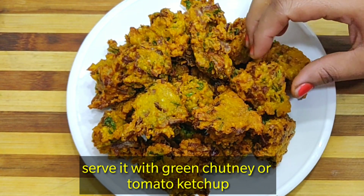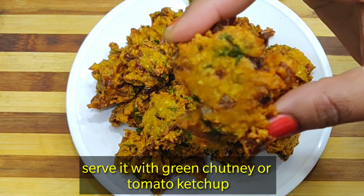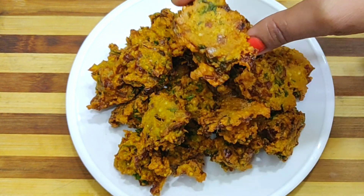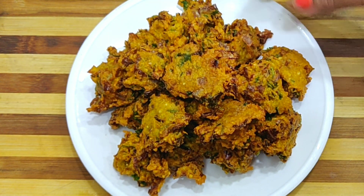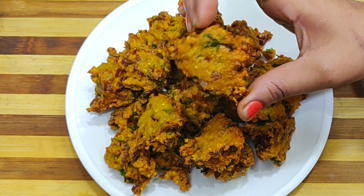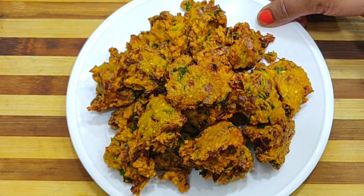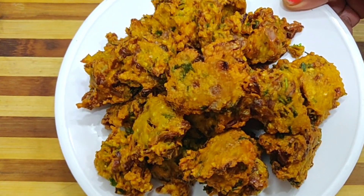If you like this recipe, click the like button and don't forget to subscribe to the channel. Share the video with friends, family and on social media. Please share this recipe with your family and let me know how it turns out.